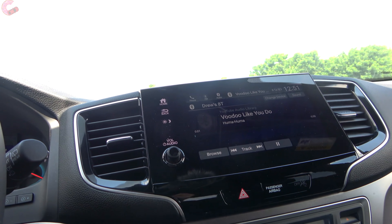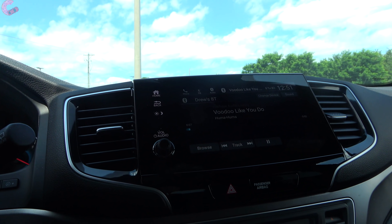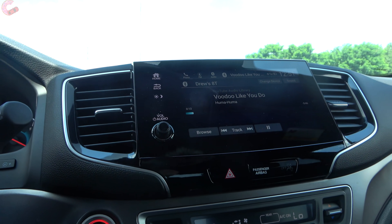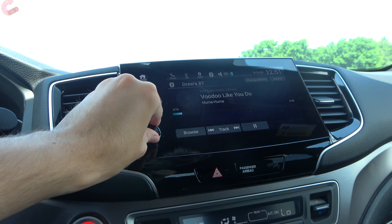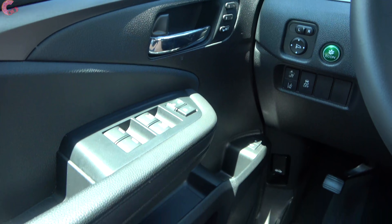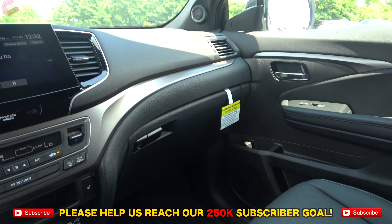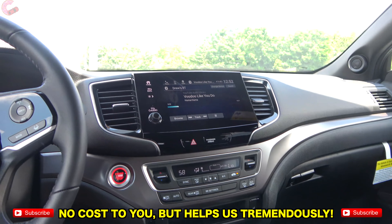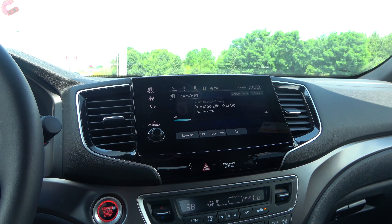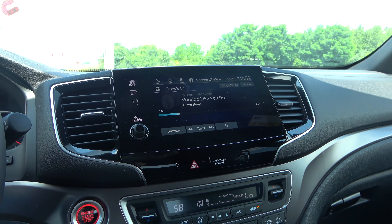There are two different audio systems: this lower trim level has the 152-watt, 7-speaker sound system, while the higher trim gets a 550-watt, 10-speaker premium system. Overall sound quality on the standard system is actually pretty good — it fills up the cabin nicely despite the lower speaker count.